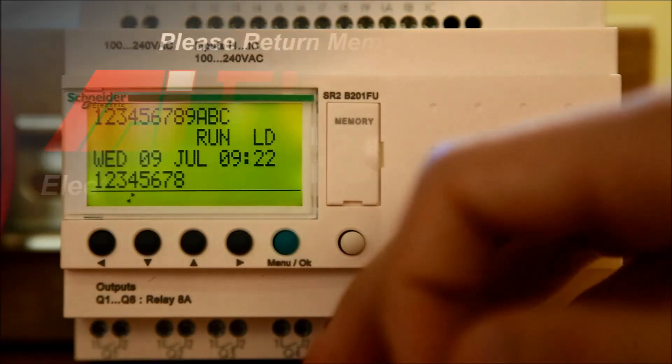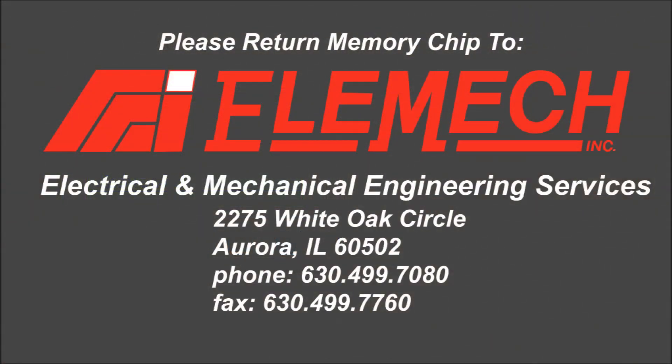Replace the memory module with the plastic cover. Please return the memory module to the following address.